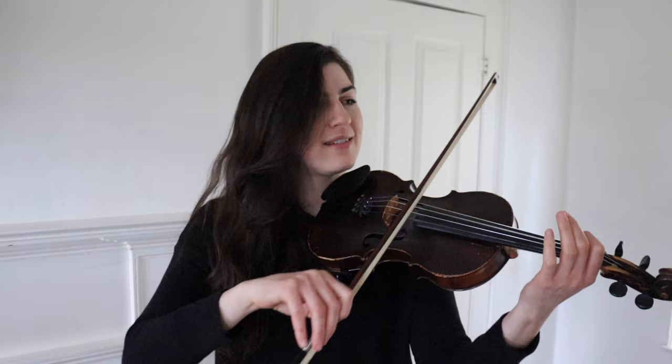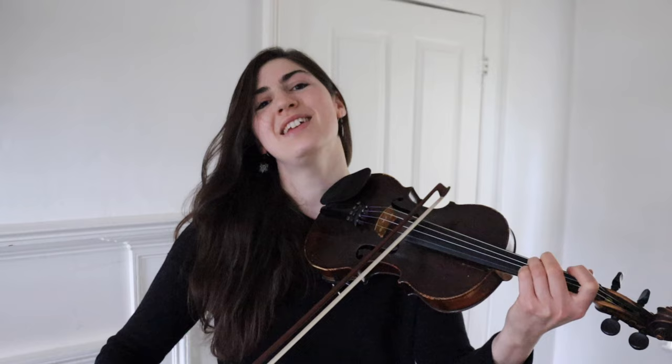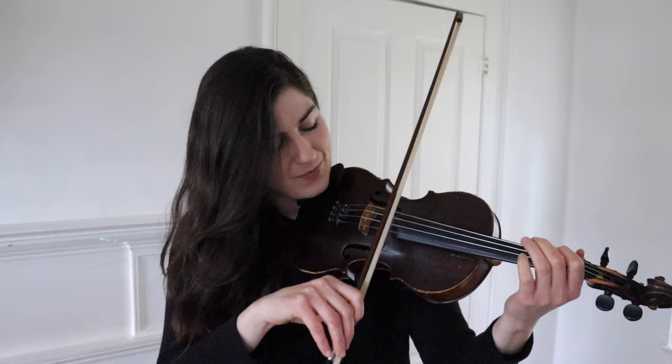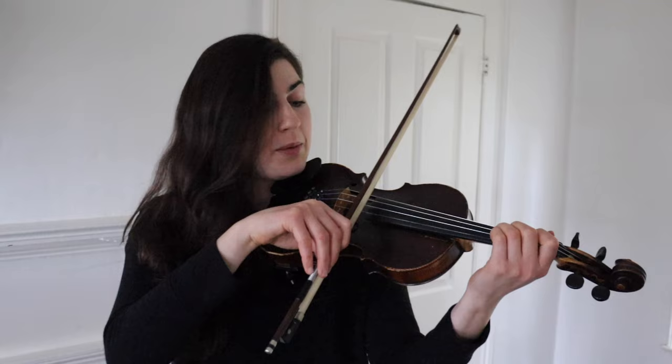To practice it, you can play it slowly and gradually increase the speed. So again, here is that phrase with that ornament. So in a slow tune, if you have an open string to a third finger, try throwing in that first and second finger and see what it sounds like. I like to do it all in one bow, but some people might do it in two bows. Alright, so that is ornament number one.